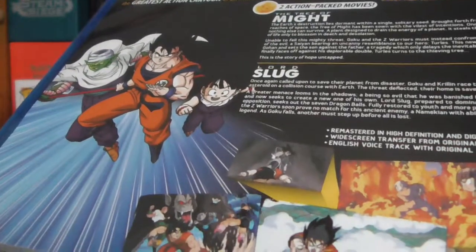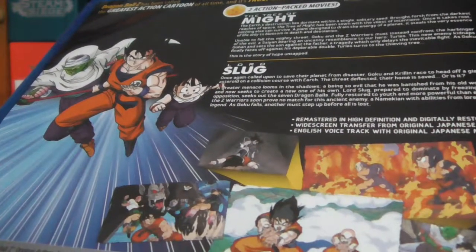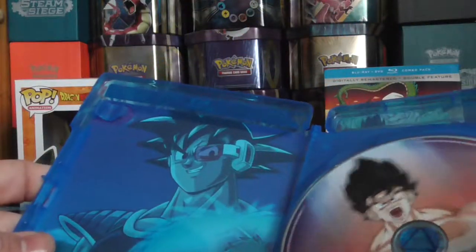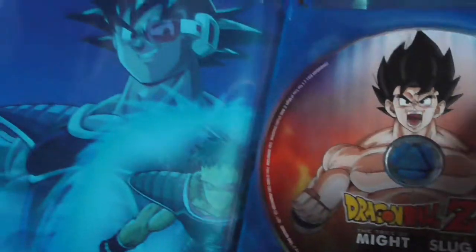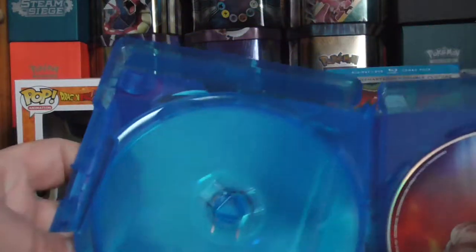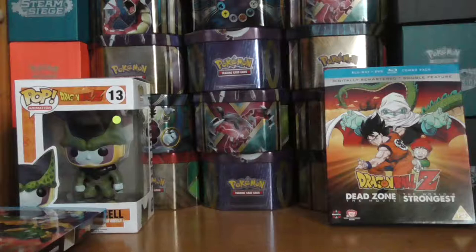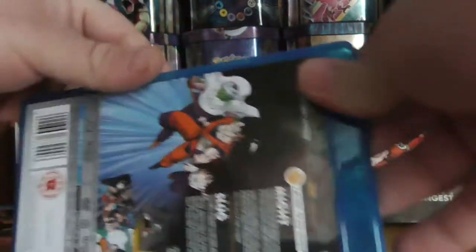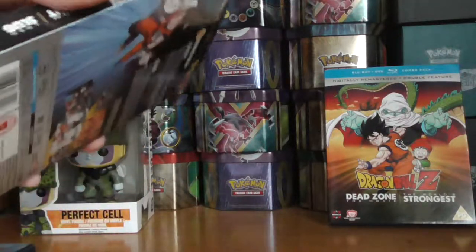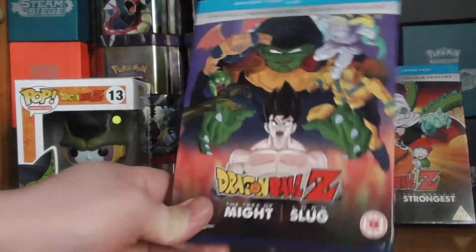Dragon Ball Z has been called the greatest action cartoon of all time, and it's true. On the main disc side, it's pretty much similar to what's on the DVDs and that. And here we have Goku — pretty much the same artwork as the others. It would be nice if they put different artwork on it, but it looks pretty cool. I'd recommend buying these just to give them a watch — they are good quality. If you've got a Blu-ray player, I'd recommend watching it in Blu-ray so it looks a little better.